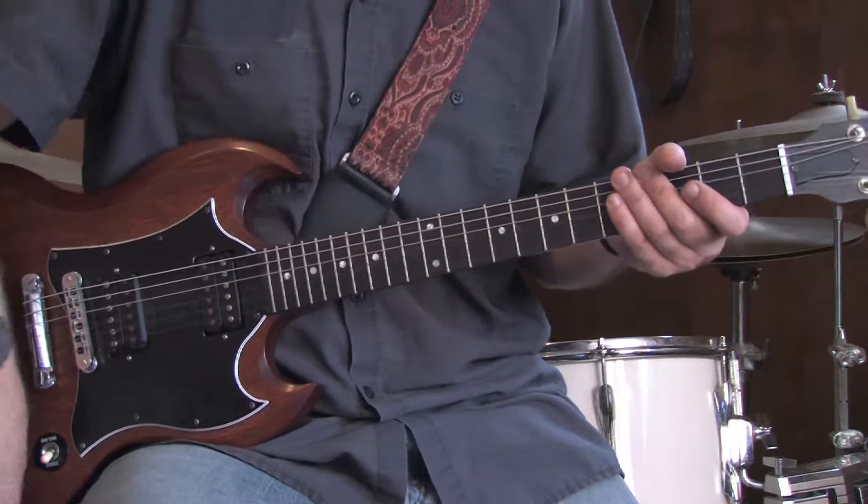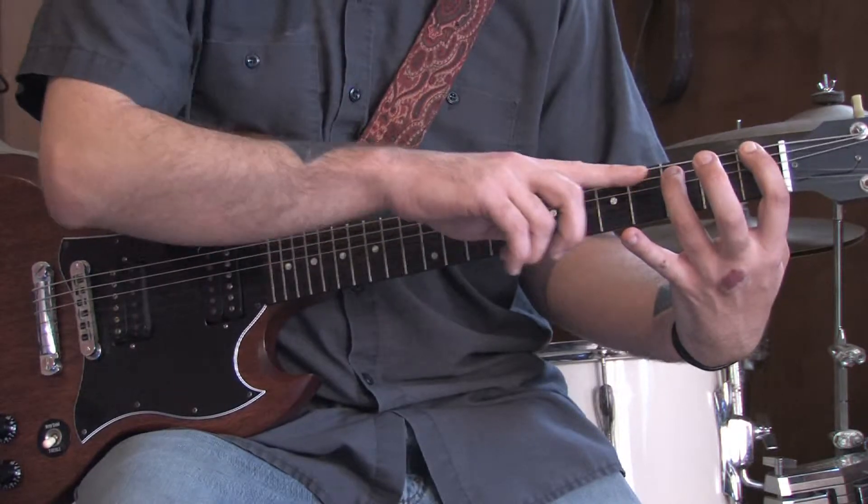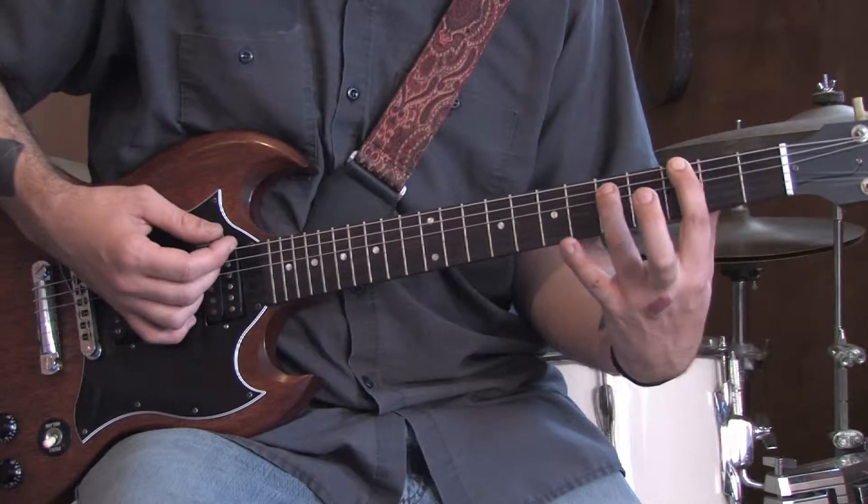Otherwise, this is how it goes. We're going to start with two finger power chords on the first and the third fret of the E and A string. Go to the next two — four — then three and five.